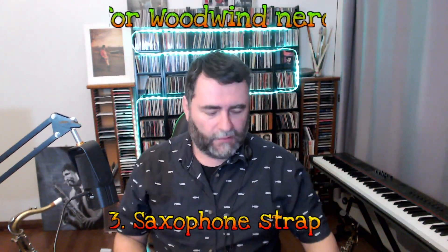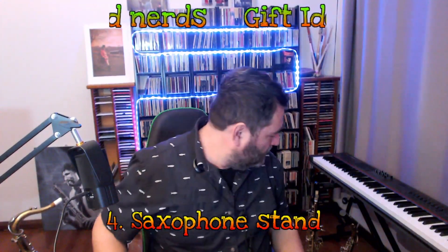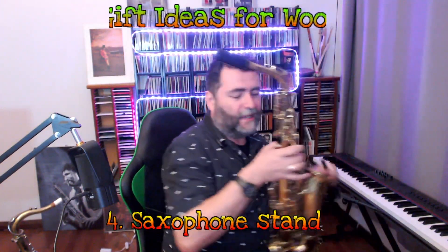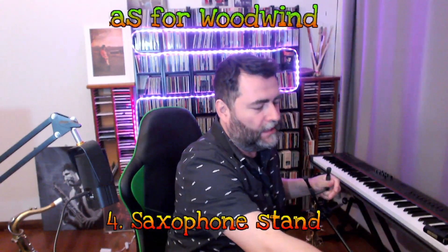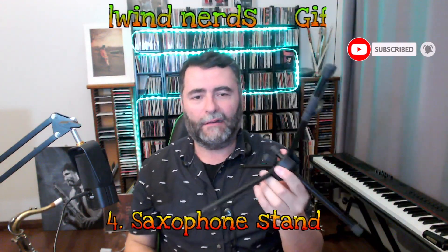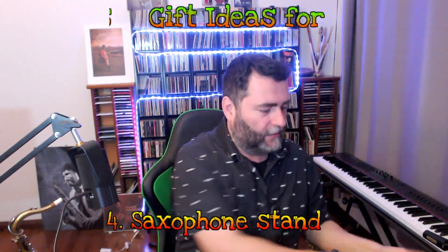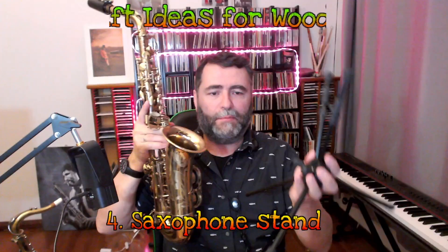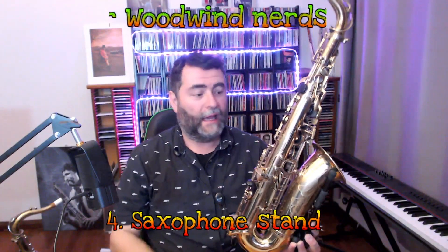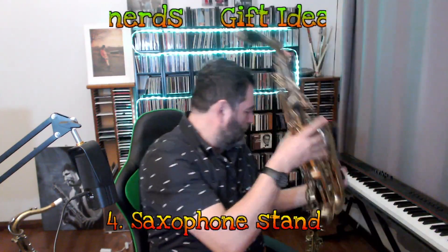The next one will be saxophone stands. There are many, many products — I'm going to present the ones I use or have been using. This one is called Saxe. All the links, of course, will be in the video description. The Saxe stand is a pretty cool design — very smart because it works like a tripod, but it's completely foldable. You put the saxophone like that and it's really safe. I've been using this for 15 years now and never dropped the saxophone on the ground.